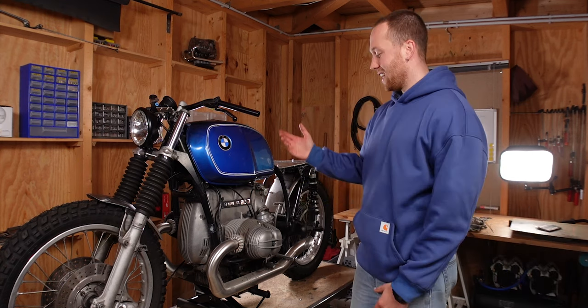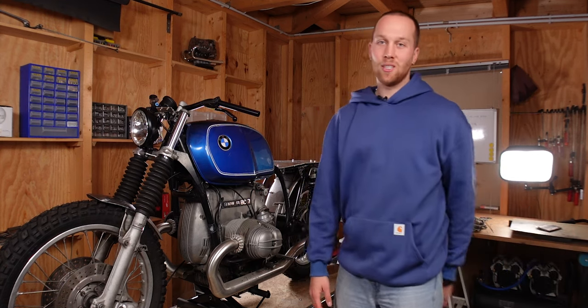So maybe it's time for a new bike lift. As always, thank you very much for watching and I'll see you in the next one.